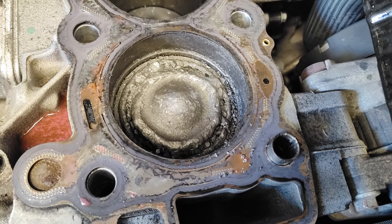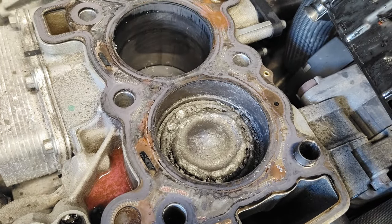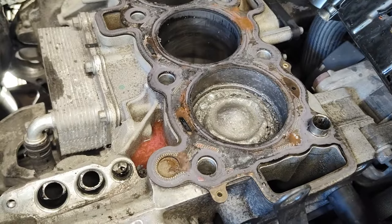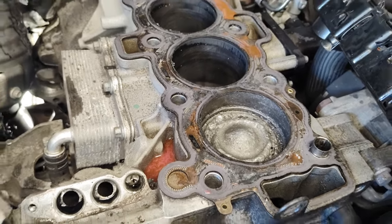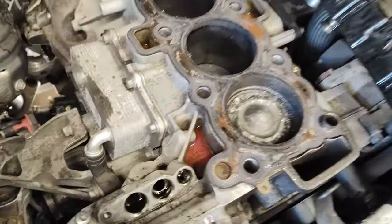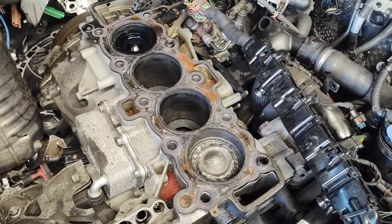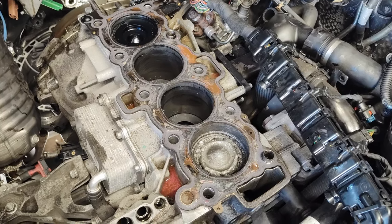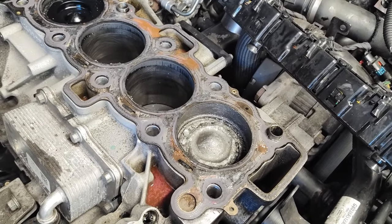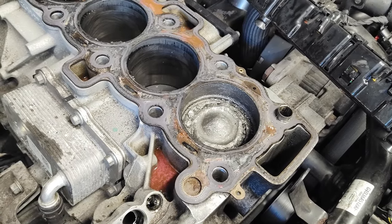So these are aftermarket liners in this block. I've got an invoice from when I bought it — the previous owner took it to a machine shop. The engine had damage on a few of the bores and they fitted a liner to two or three of them, then bored them all out. These pistons are larger than the original ones, so none of this is JLR spec, because they won't sell you oversized pistons. I think it's just not been done well enough.